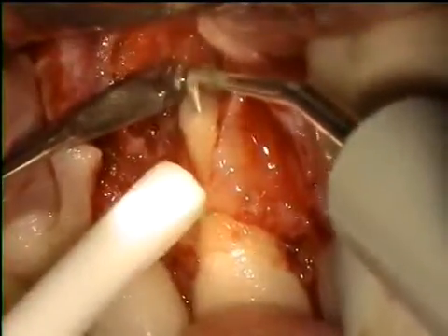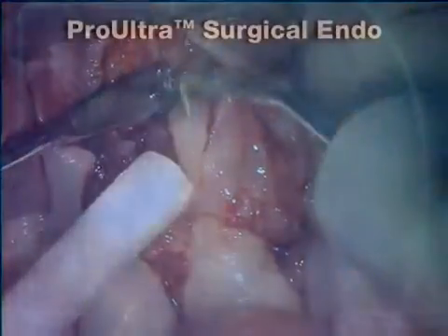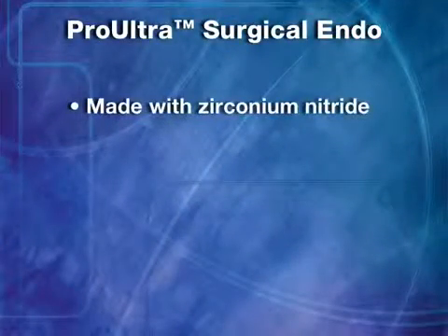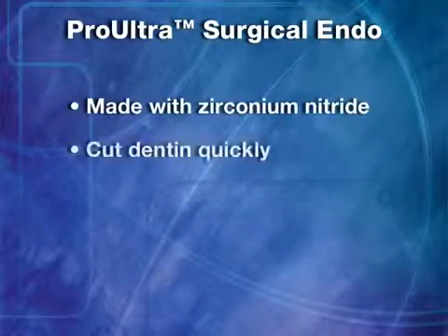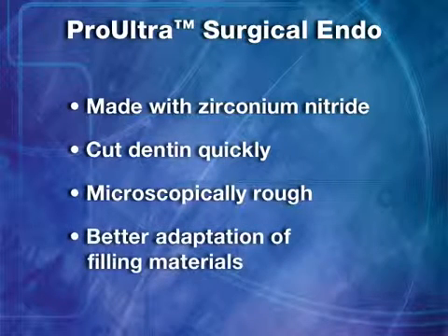The Pro-Ultra Surgical Endo Instruments are designed for use in endodontic microsurgery. They are made with a durable zirconium nitride coating. These instruments cut dentin quickly. The dentin surface will look smooth to the eye but is microscopically rough, which allows for better adaptation of filling materials.